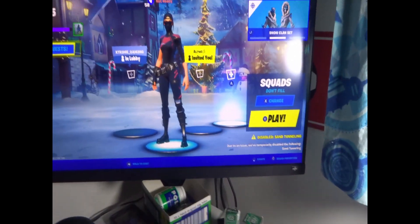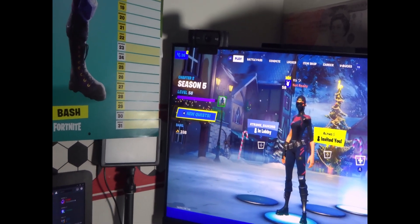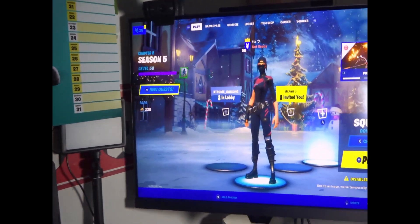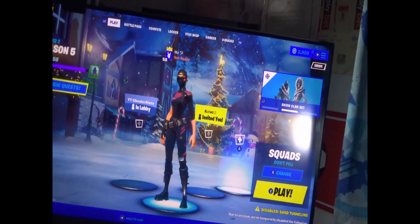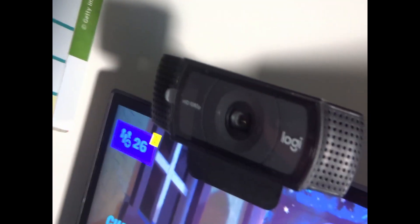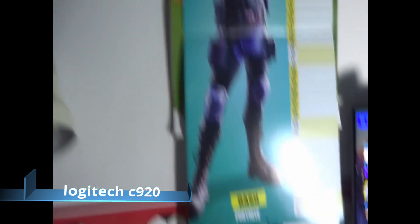Then obviously you've got the monitor — the main monitor that I now use. It's the BenQ Mobius monitor. I don't know the size, I'm not going to lie, but it's a very nice monitor: 144Hz, one millisecond response time, very nice. And then I've got a Logitech C920 webcam — I'm pretty sure that's what it's called, if it's wrong I'll put it on screen. Got myself a nice Fortnite calendar, because why not — that was just a Christmas gift. And that's pretty much everything about my setup.